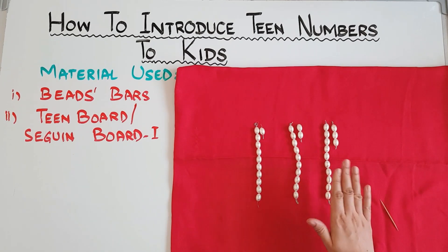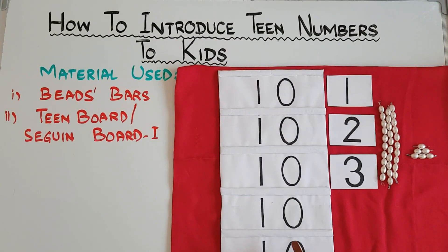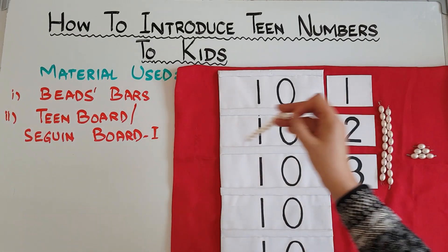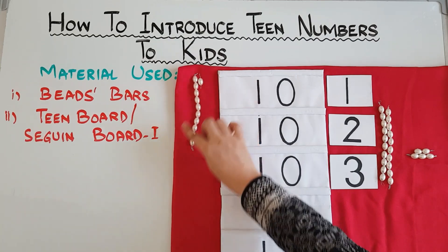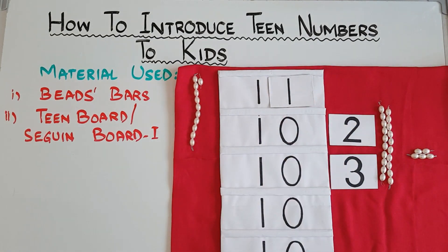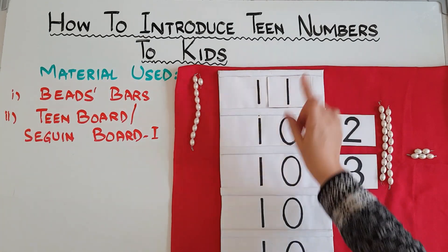Once you have done that with the material, now comes the turn of Seguin board one. Introduce this board to the kid and ask which number is this — it's 10. Now take a bar of 10, keep it here, and a bar of 1, keep it over here, and say 10 and 1 is 11. The concept you are giving is that in number 11 we already have a 10 and then 1 — 10 and 1 is 11.